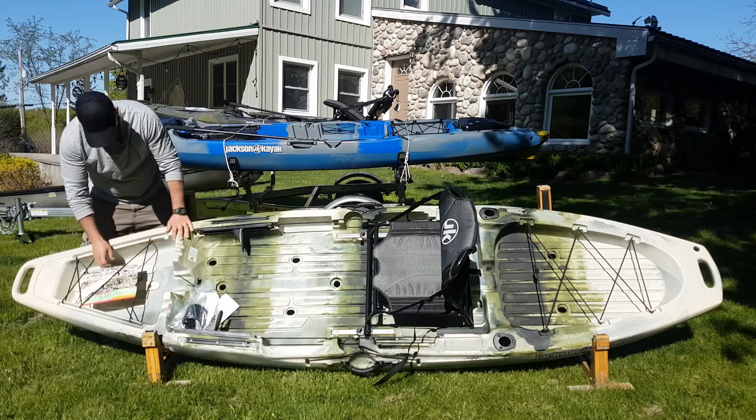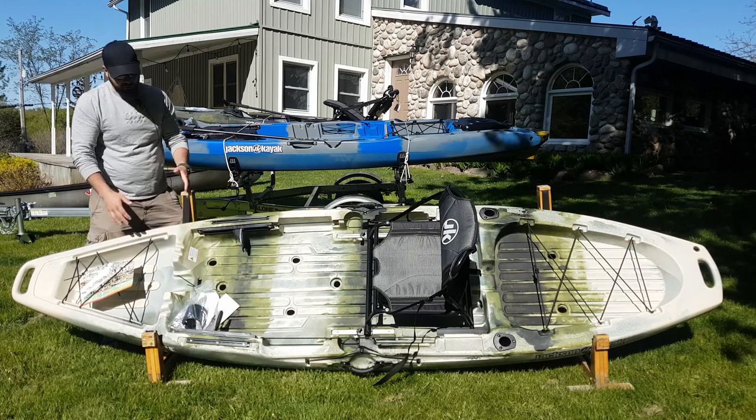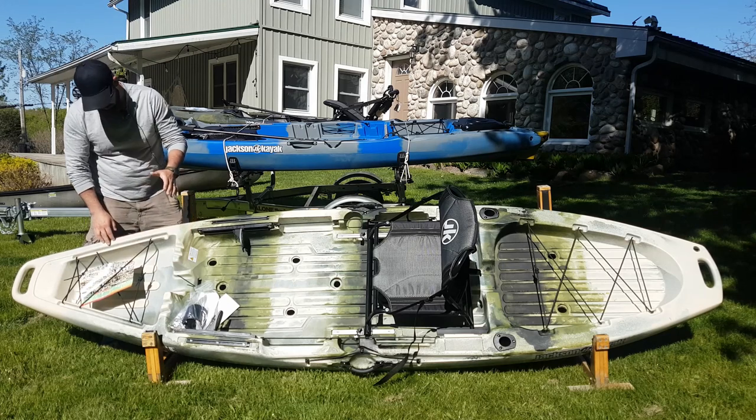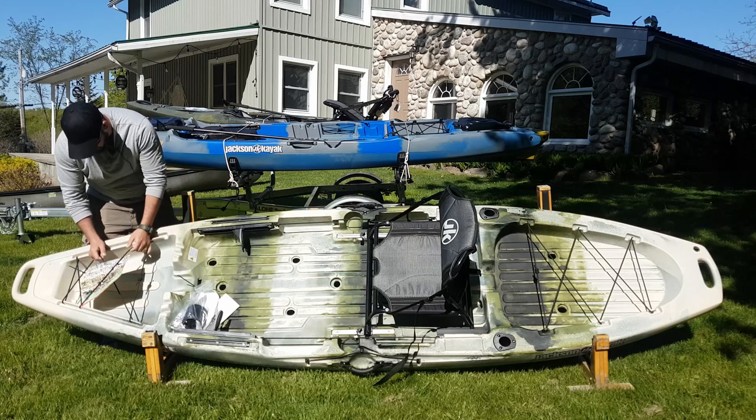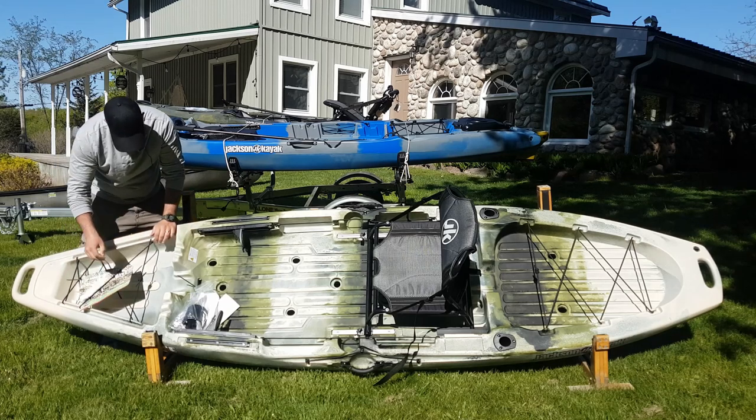When you come forward there's a lot of storage up here in the front. There's no in-hull storage for this, but there are a lot of areas where you can pack a dry bag or whatever you want to keep safe, and it's nice and secure underneath these bungees.